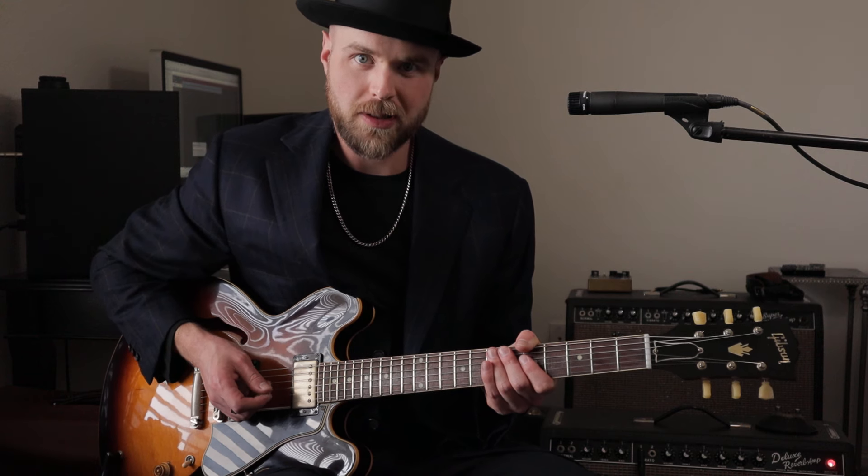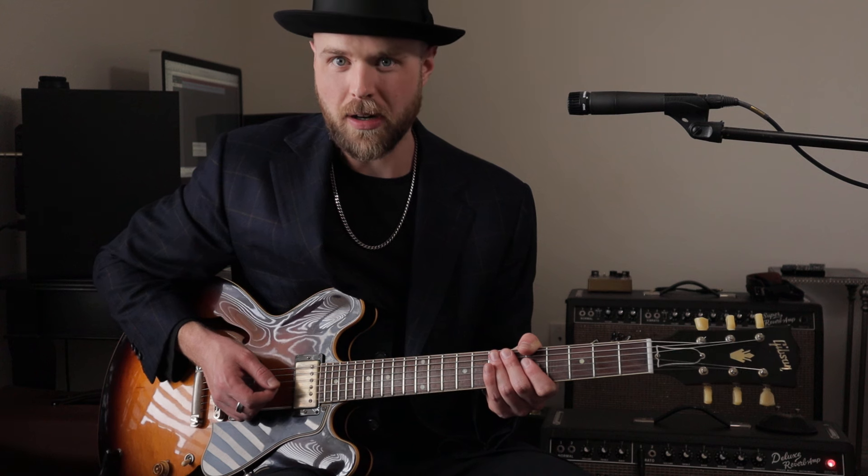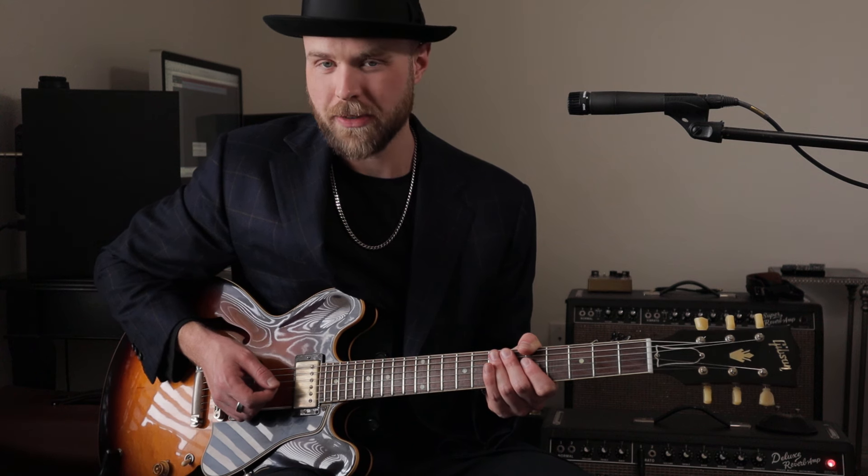Today we're talking about essential blues rhythms. This is going to be your typical downtown shuffle in the key of A. These rhythms are great for playing at blues jams if you're trying to get started playing with other people.